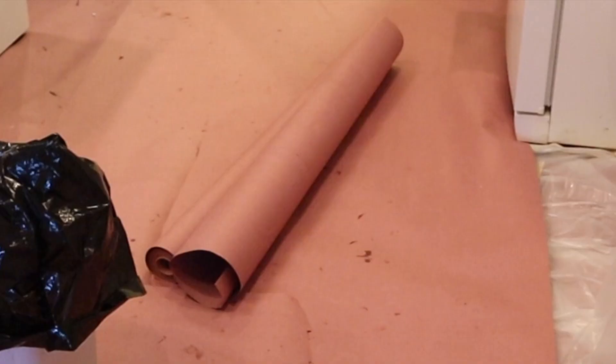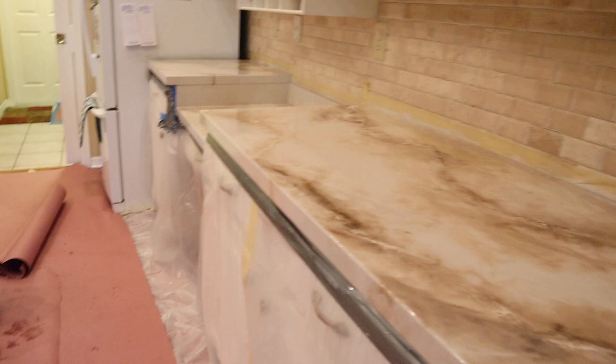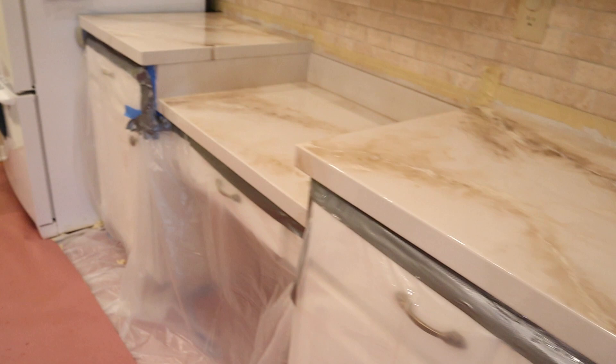Definitely, if you're thinking of doing this, get yourself a roll of rosin paper that they sell in the paint department. If you have a large area like this, you'll want to roll out new sheets of paper as you're working, as your feet get sticky, to keep your workspace manageable.